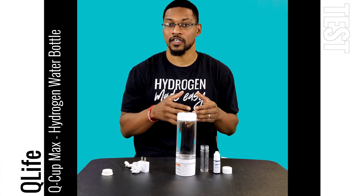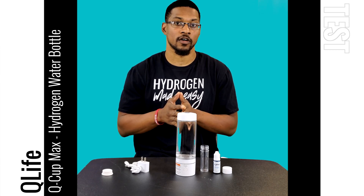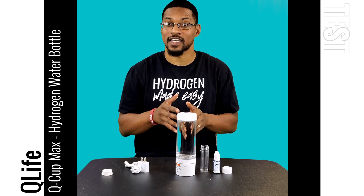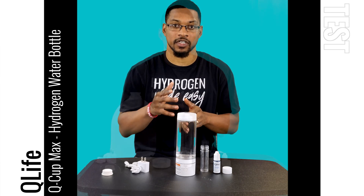In this video we're going to test the dissolved H2 concentration of the bottle itself. We're going to do a 10-minute cycle and then test the dissolved H2 concentration of the water using H2 Blue. So let's go ahead and begin.